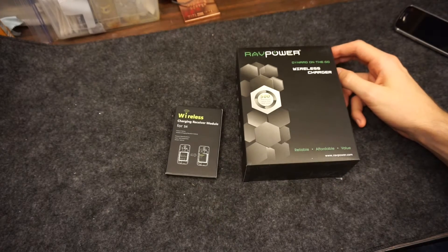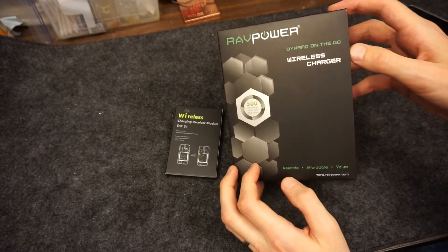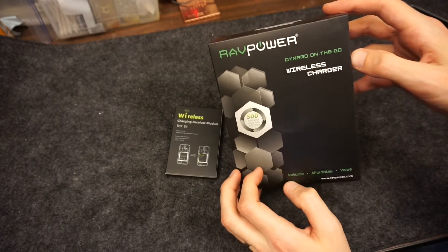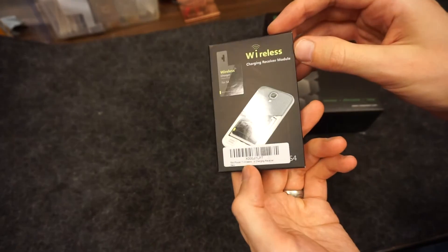You just do a quick Google search and you can find all sorts of adapters for your phone. I went with RavPower — they had very good feedback on Amazon, and the charging receiver was very thin. The receiver cost about $10 and the pad was $25.